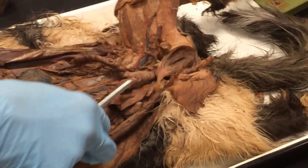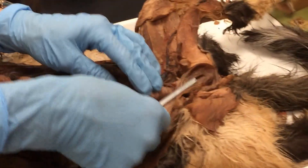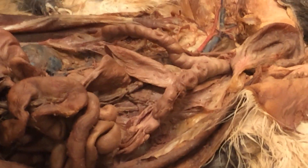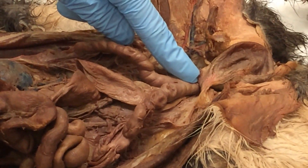Alright, so this is a girl. The cat has a B-shaped uterus with two horns coming up here. These are the uterine horns. Where they come together is called the body of the uterus.